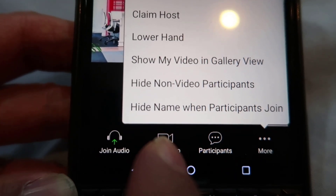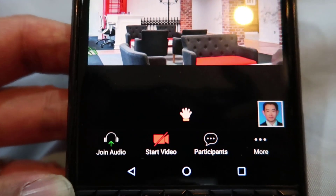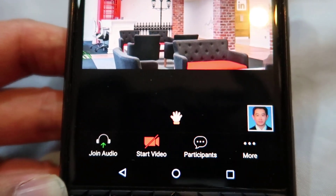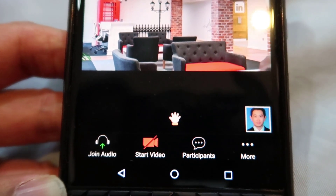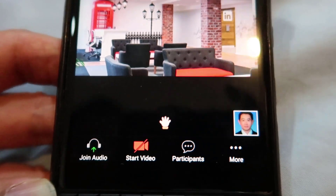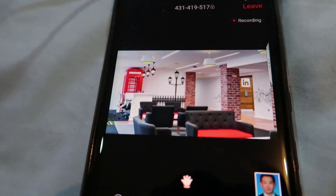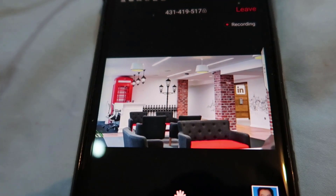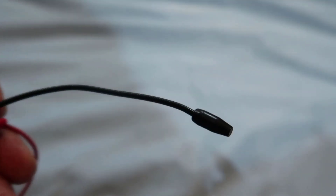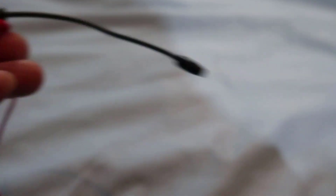And you can also stop your video. If you do not want to share your video, your photo will come up instead, and that will save your bandwidth. So if your internet is a bit slow, you could do that. Now I'd like to mention again: don't forget to wear your earphones with your microphone, because that will prevent echo and you'll get good quality sound in the meeting.